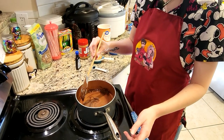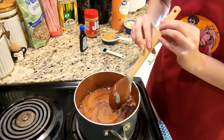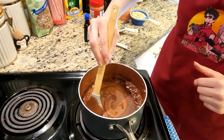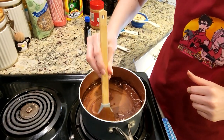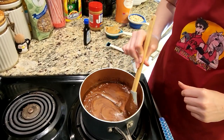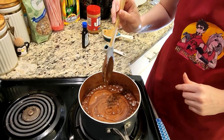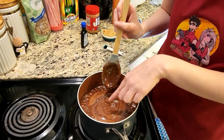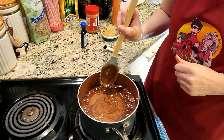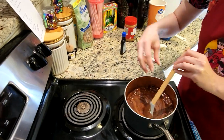Everything is melted now and as you can see along the edges it is starting to boil. You'll want to be stirring along the edge to make sure it doesn't burn on the side of the pot. That also indicates you're right on the verge of a complete boil. As you can see the bubbles are boiling up in the middle, so we're going to go ahead and turn off the heat.